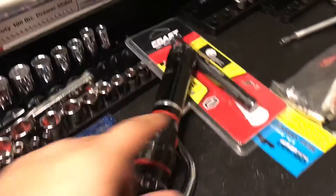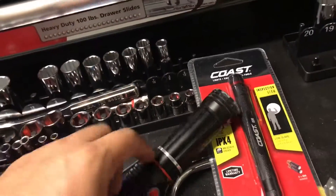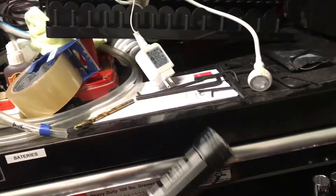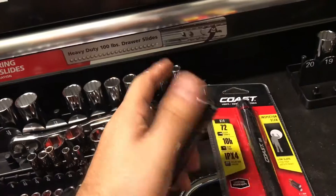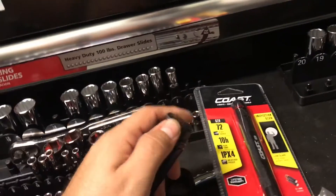Let me know in the comments what lights you have. Do you guys like the Maglights or do you have anything like this? I know Nestor has a badass rechargeable light, which would be great. This one takes triple A's — obviously you just plug in a rechargeable, but yeah, let me know what you guys use, any suggestions.